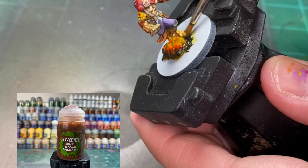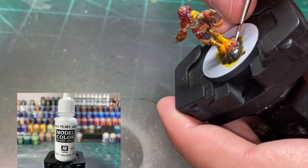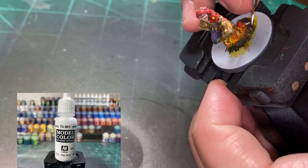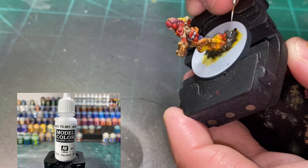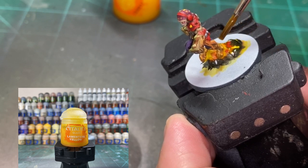Take a little white and start painting into the cracks and crevices — just do a couple, two, three, four, five — and we're going to cover that with some Lamenters Yellow. That gives you a breakup of the pattern. You don't have to do this, it'll look fine without it, but it's quick. Cover the white with a little Lamenters Yellow and you'll see it's like an explosion breaking through a cloud of smoke. Kind of cool.